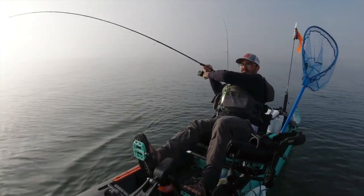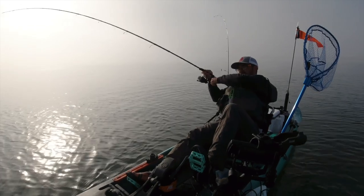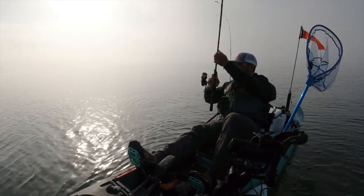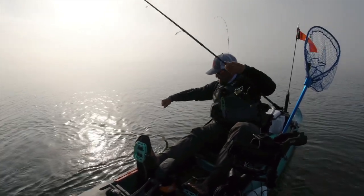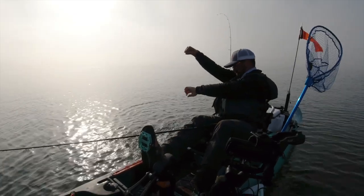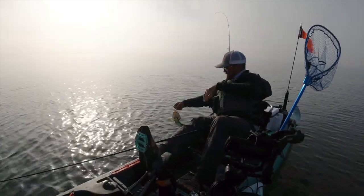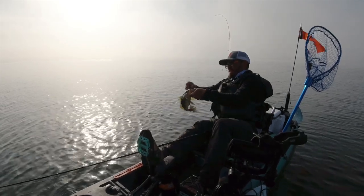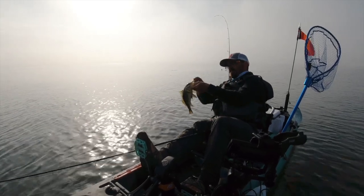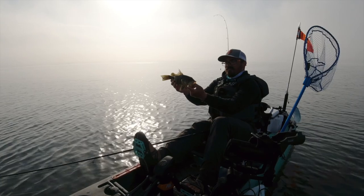There he is — got him. This feels like a solid fish, a little bit more weight to it. Yeah, he's all wrapped up — nice big spotty! That's definitely the big fish of the day. That's a nice one — such a cool looking fish. Check that out. These little teeth will do a number on your fingers.